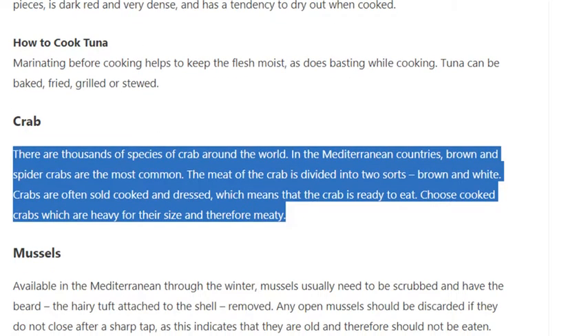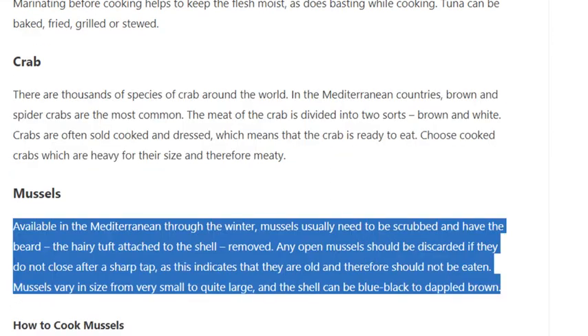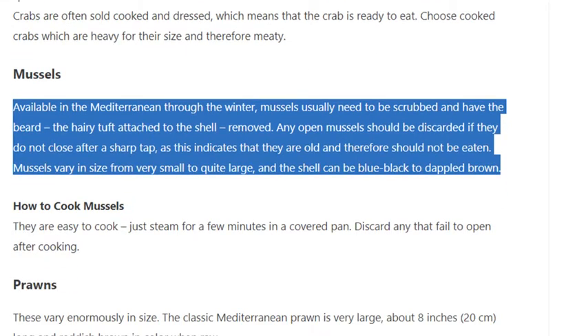Crab: there are thousands of species of crab around the world. In Mediterranean countries, brown and spider crabs are the most common. The meat of the crab is divided into two sorts: brown and white. Crabs are often sold cooked and dressed, which means the crab is ready to eat. Choose cooked crabs which are heavy for their size and therefore meaty.